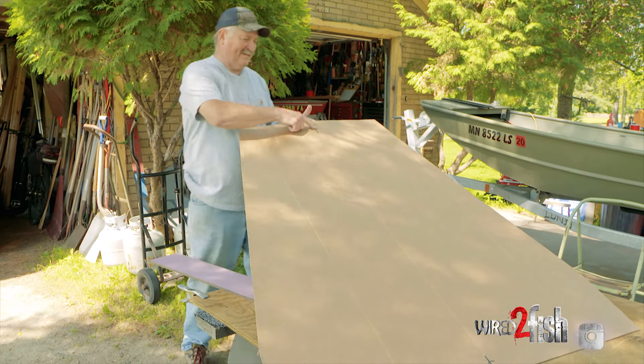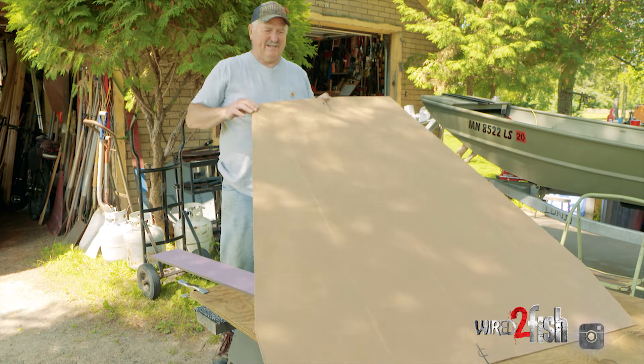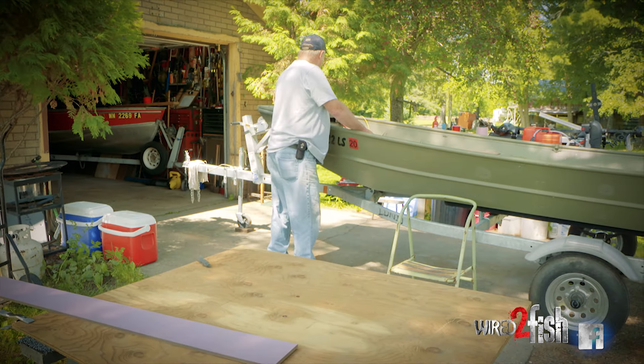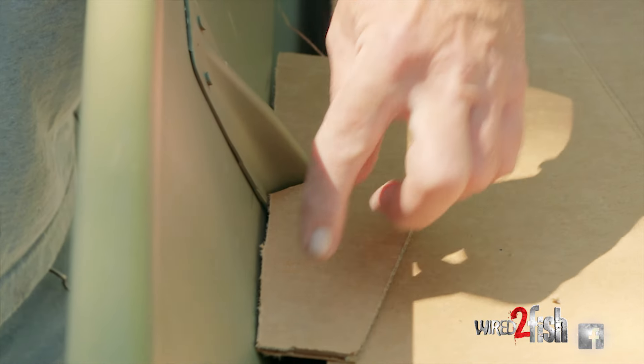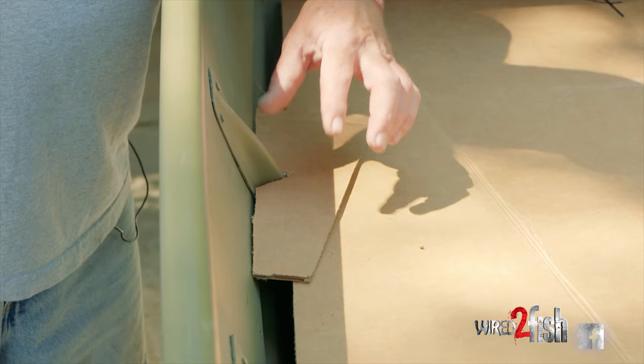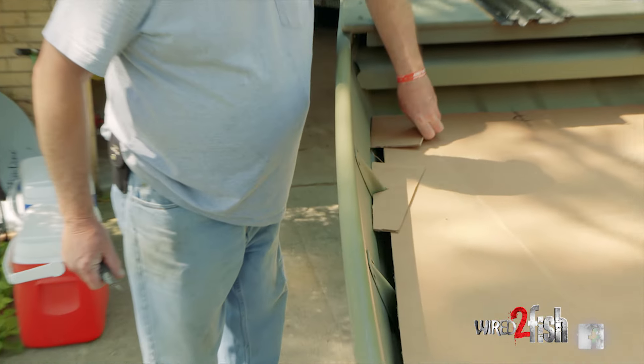Notice I got all the center lines marked on here so that I can match those up with the center lines in the boat. I've just roughed out a notch here, and it's easier to position this now and see how nice and tight it fits the outside of the gunnel. We'll tape another piece on up here so we know where it finishes.